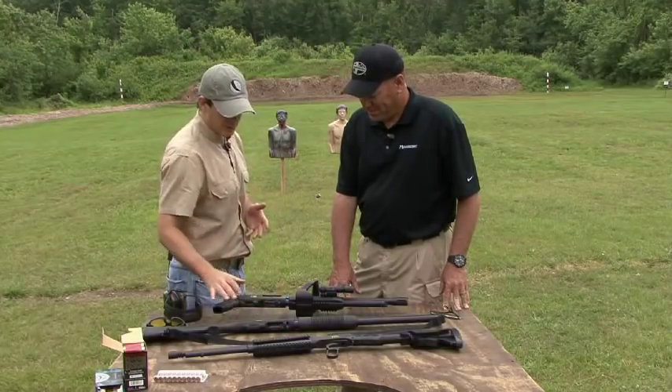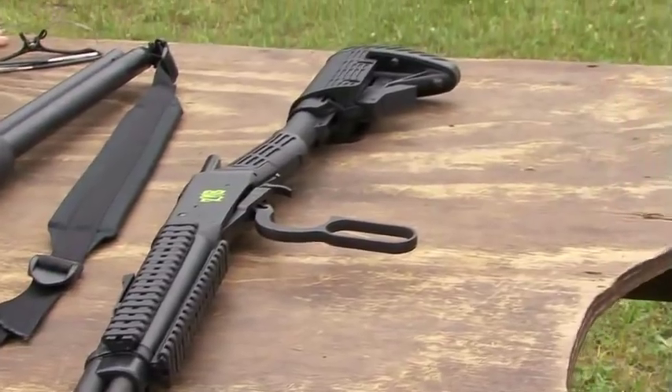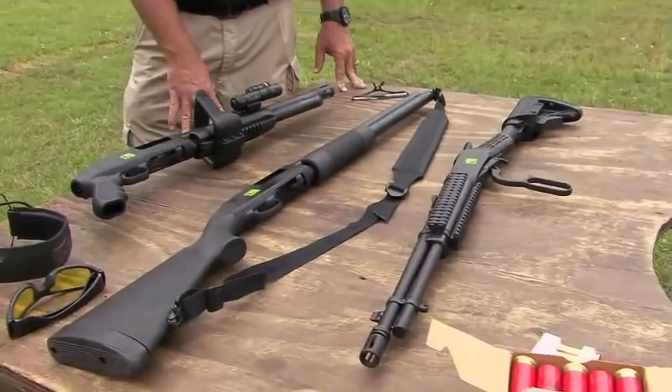You have a 12-gauge shotgun, you have this shorty 12-gauge, and a 30-30, which is kind of the original assault rifle. It holds lots of ammo and you can shoot it fast. What's wrong with that?